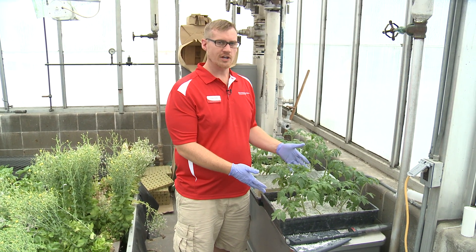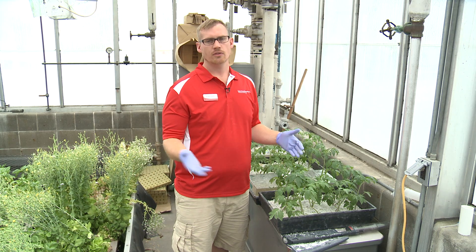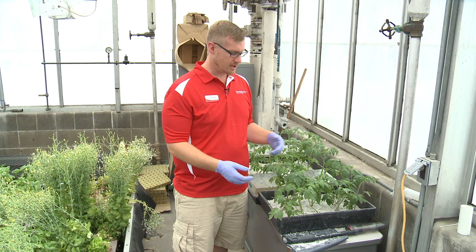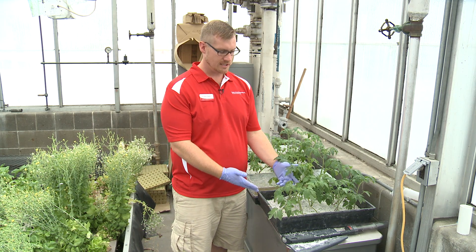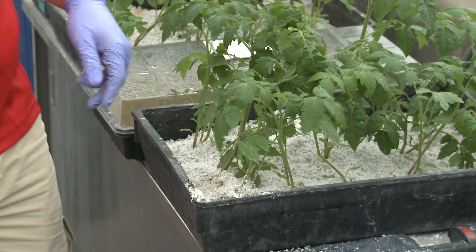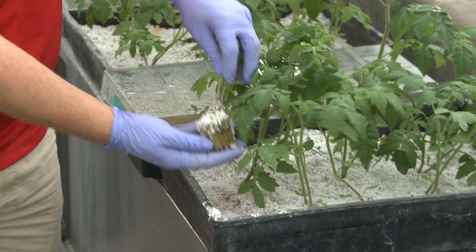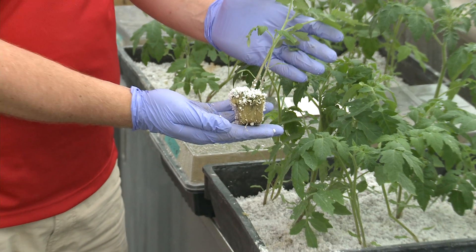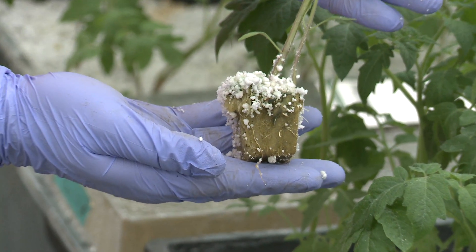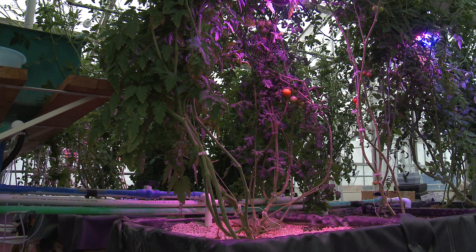We've got some tomato plants started here — this is an indeterminate variety, which means they continue to grow throughout their life cycle. This particular one is called Moneymaker. Right now we've actually got these transplanted from the rock wool into a starter media called perlite. I can pull one out and you can see the roots are starting to grow through the rock wool cube. As these plants get a little bit larger, we can move them over into the media-based systems in the aquaponics.